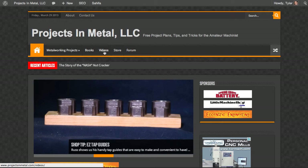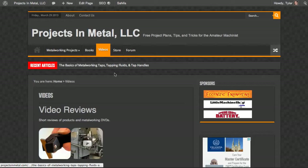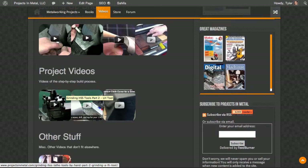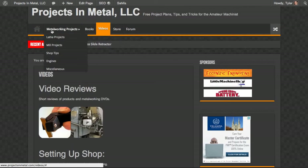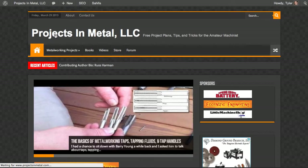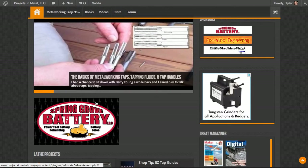There's also the books section and the video section — those are still the same as before. If I click on videos, this will show you the layout the website used to have with little images that when clicked would take you to the actual posts. I'm going to be changing this as well — I just haven't had a chance yet because I like the new format a lot better. To go back to the home page, I can click on the home icon or click on the title of the website.